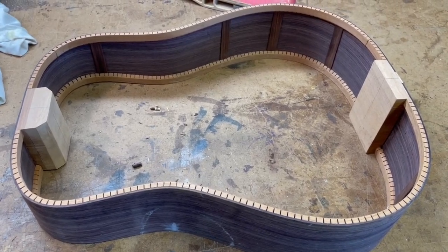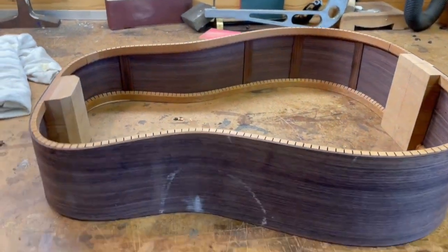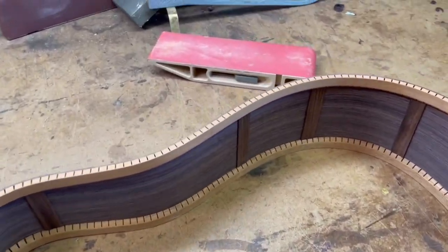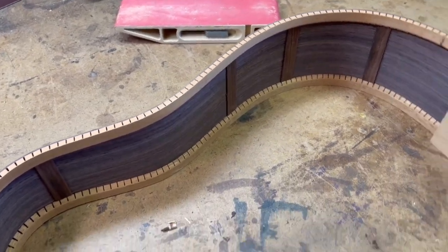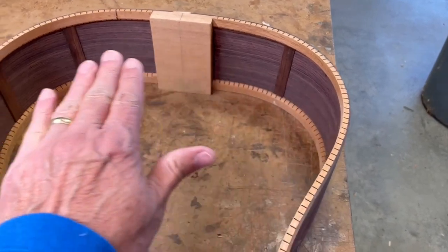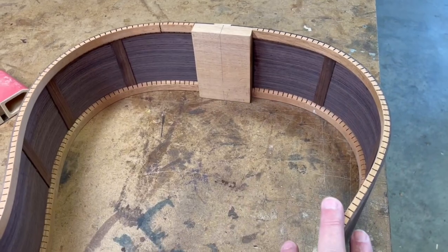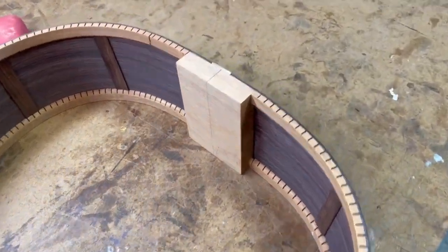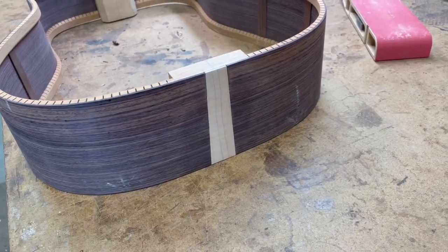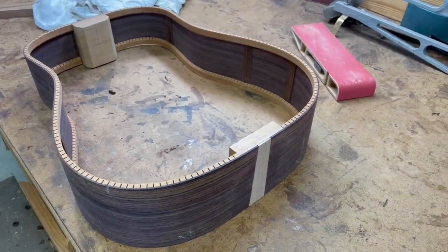The sides are completed. The contours have been cut, the kerfing has been glued in and also radiused to take the arch on the back, and the end wedge has also been installed. So the next step is to start building the back.